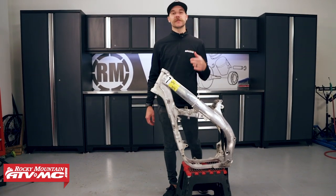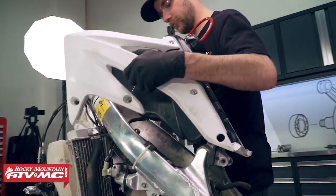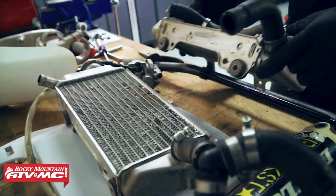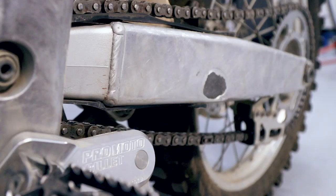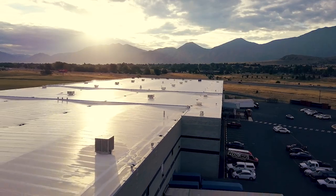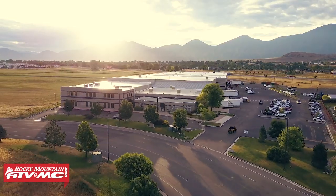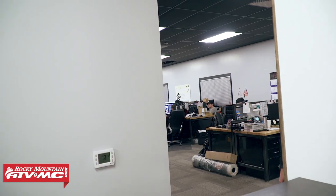What is up guys, Wes here with Rocky Mountain and you're watching episode two of Roach to Racing, where we take a clapped out bike and get it race ready. If you guys haven't seen episode one, be sure and go check that out because that's where we intro the build and let you guys know everything that we're doing. But today is tear down day, so I'm super excited - let's get in the studio and get going.